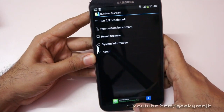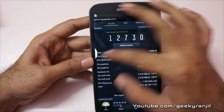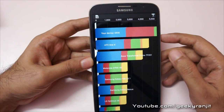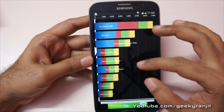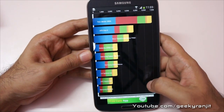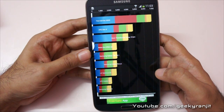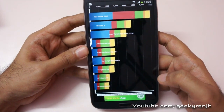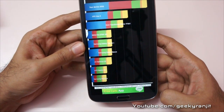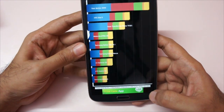Now let me show you the Quadrant scores. Our device gets a total score of 6930, which is actually a very decent score for a 1.7 GHz dual-core processor. Here's the breakdown: CPU is 13,684; memory is 12,835; IO is 4,887; 2D is 1,000; and the 3D score is 2,243.